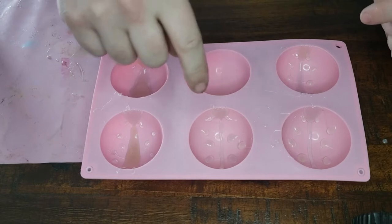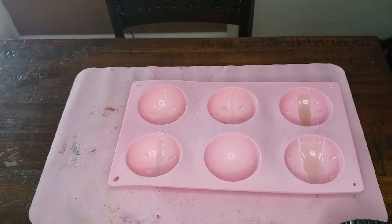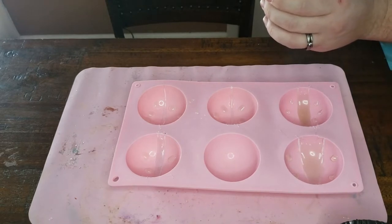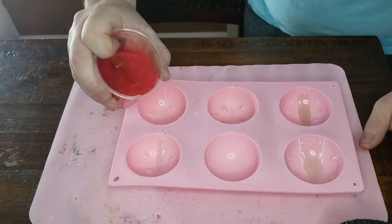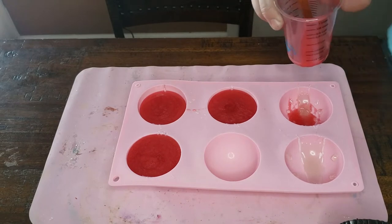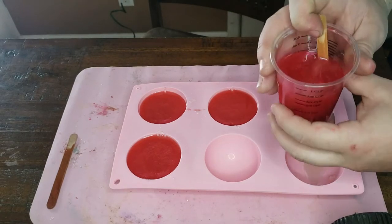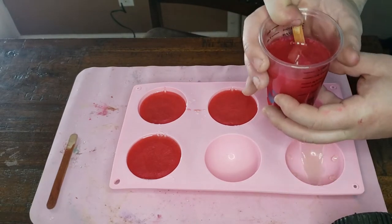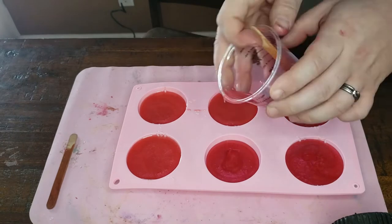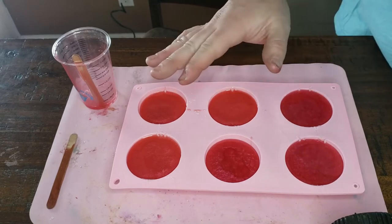I'll get some stuff mixed up and then resume the video. Alright, I have the red mixed up — let's go ahead and pour this now. Hopefully I have enough. I'll mix up a second batch and add a little bit of fuchsia just to see the difference. Let's finish this up. Now we're gonna let this dry, and once it's hardened we'll add a black layer on top, let that harden, then remove it and continue on.